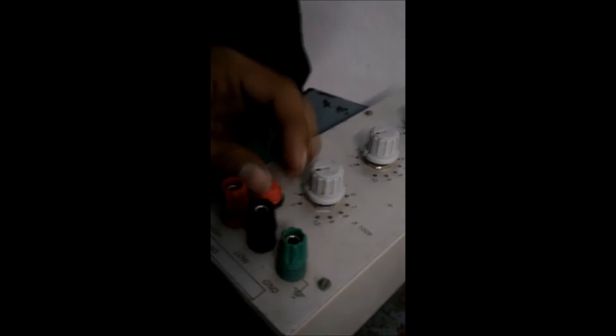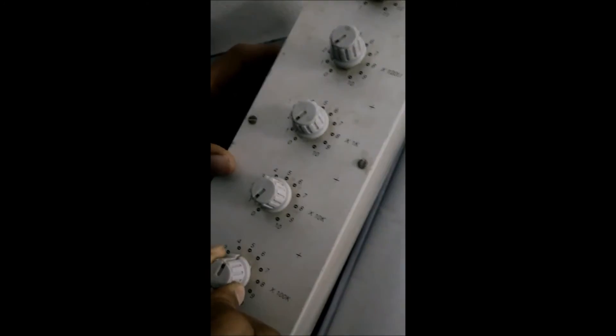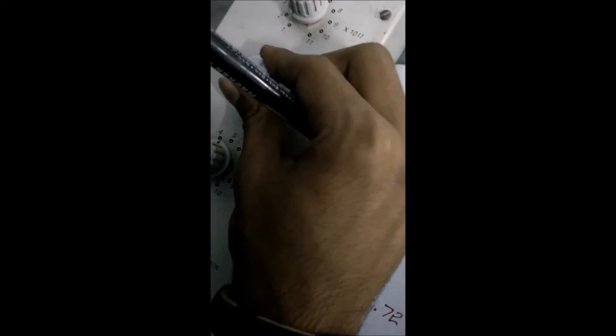This is a positive terminal, this is a negative, and this is a ground. If we want to set 635.72 kilo-ohms: in the 100k knob set 6, in the 10k knob set 3, in the 1k knob set 5, in the 100 ohms knob set 7, and in the 10 ohms knob set 2. Then we can achieve 635.72 kilo-ohms. This is about the resistance box.